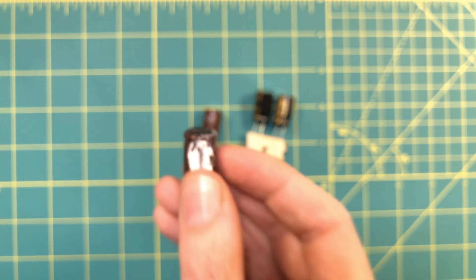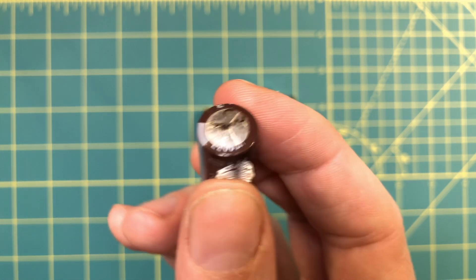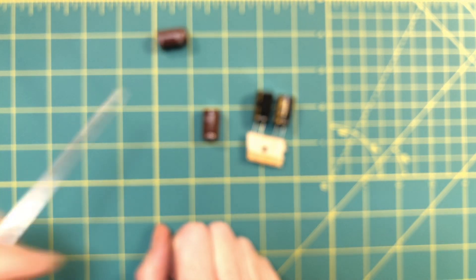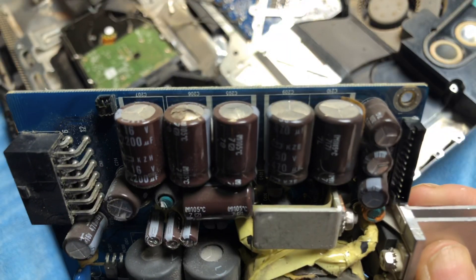And on this one you can see it's actually failed outright, leaking along the score line. This is why the computer stopped running. I've gone ahead and ordered new ones, and now I'm going to swap them out and see if we can get this old iMac working once again.